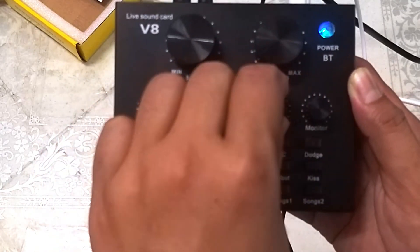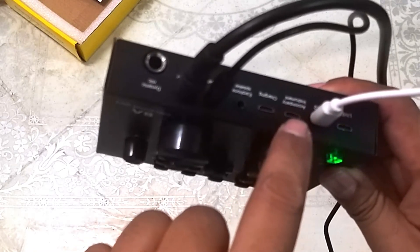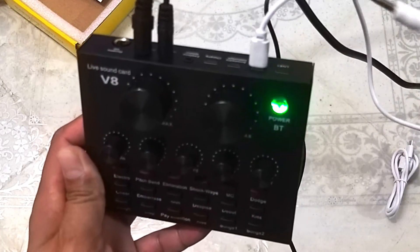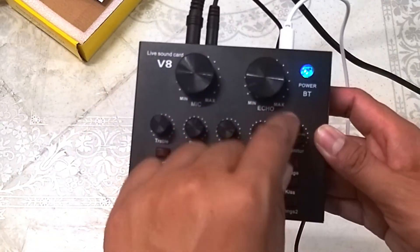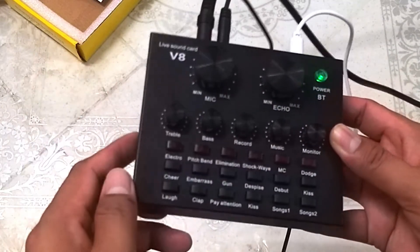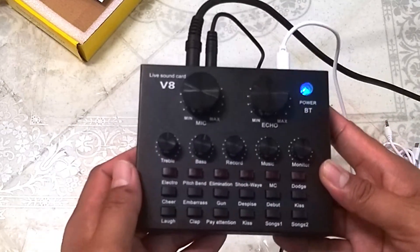Itong music, lalagyan mo lang yan ng full volume — o depende sa'yo kapag nagkakaraoke ka. Kapag nagkakaraoke ka, meron kang source of music, dito ka maglalagay sa accompaniment instrument. Diyan mo ikakabit yung source mo gamit ang isa pang micro USB to 3.5mm jack — pwede mo itong ikabit sa laptop, pwede pang sa isang cellphone or tablet. Ito namang monitor — ito yung volume ng monitor para sa iyong headset, para maririnig mo kung gumagana yung iyong mic. Aside from that, maririnig mo kung gumagana itong mga functions na ito. Subukan natin isa-isa.